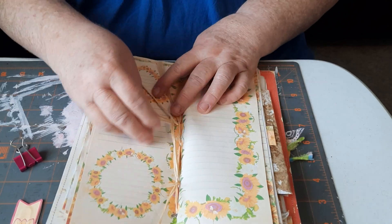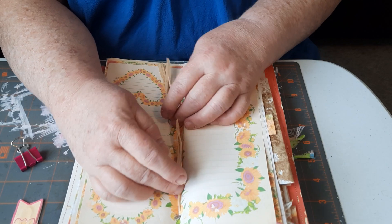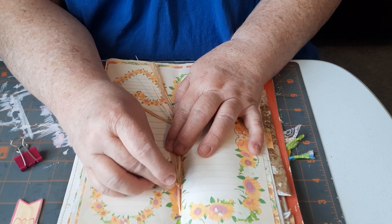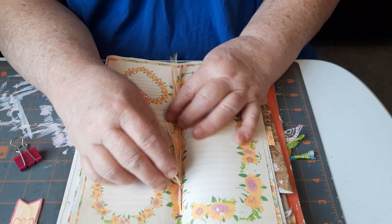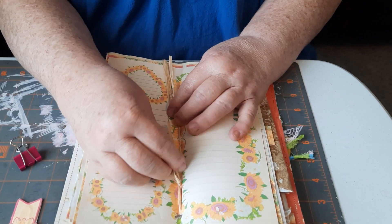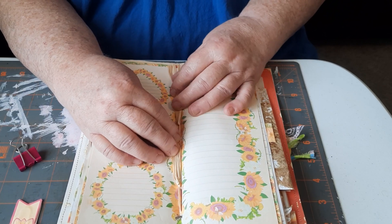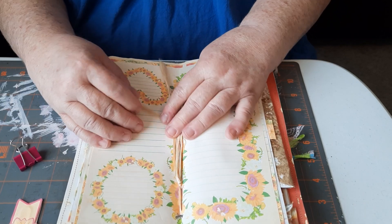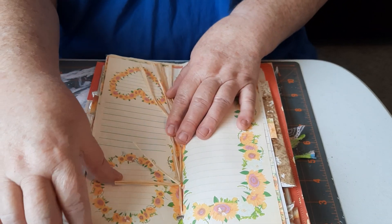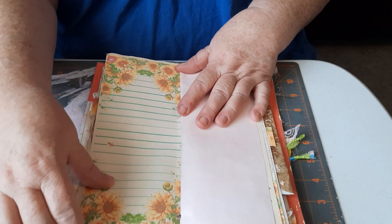Here's the center spread — I sewed in the signature with raffia. I don't think I'm going to keep it as wild looking as it is right now; I think I'll tame it down with some kind of embellishment. But anyway, that's sewn in with the raffia. Another beautiful page.